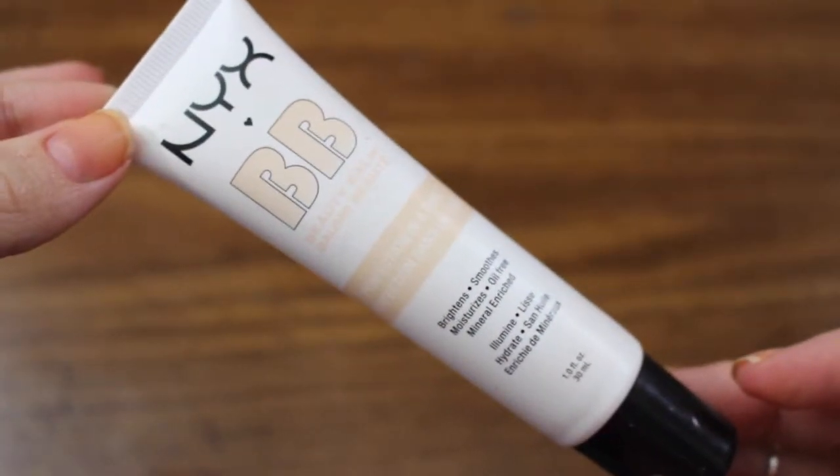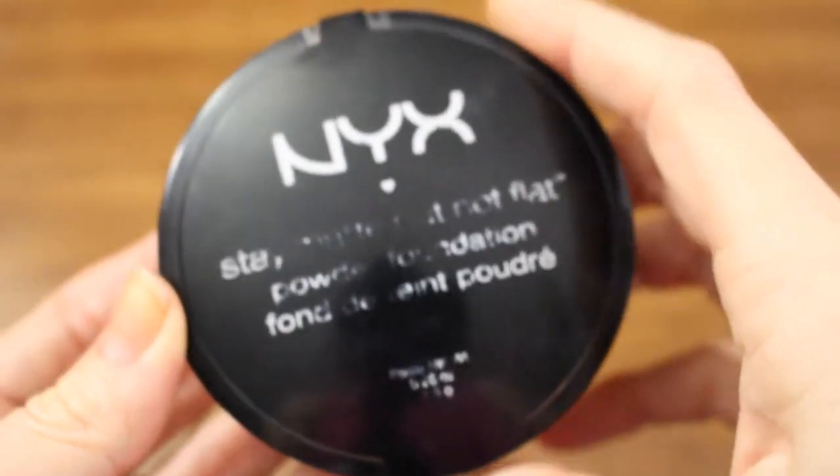I'm going to put on a little chapstick so it can soak in while we're doing the rest of the face. Then I'm applying my BB cream and buffing that all over my face using a large powder brush from e.l.f. On top of that I'm taking some NYX powder foundation and buffing that all over — it has a powder finish and a little bit more coverage.